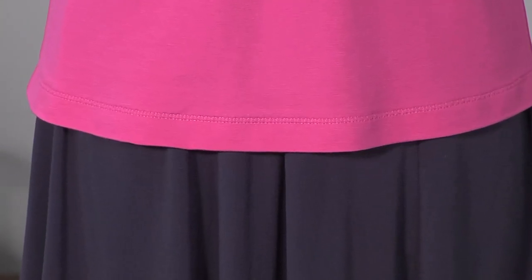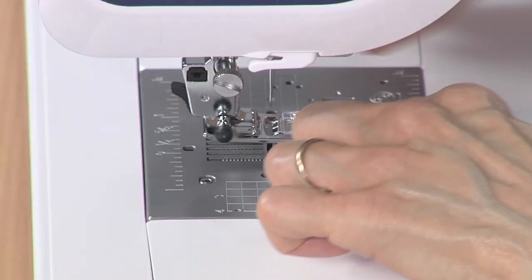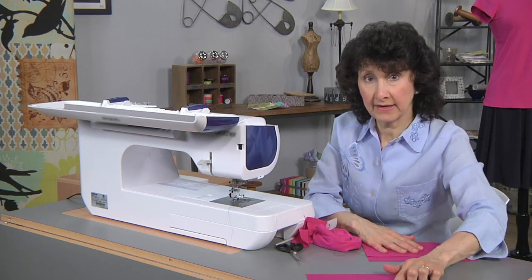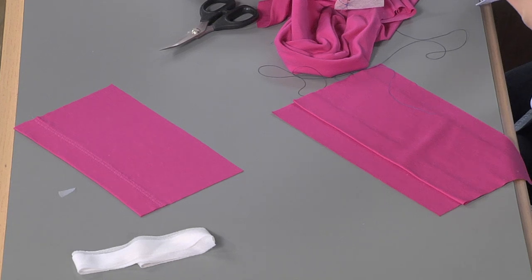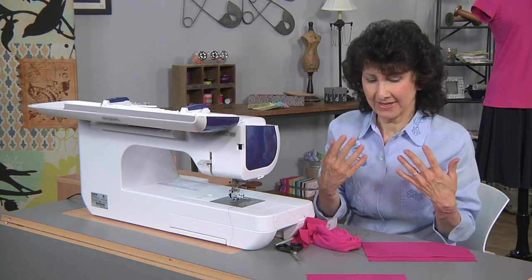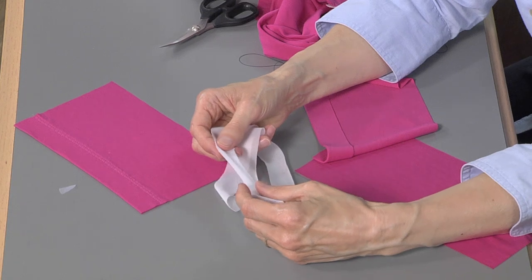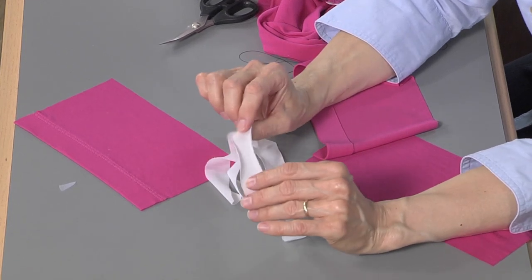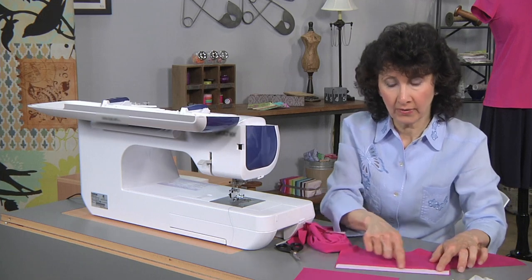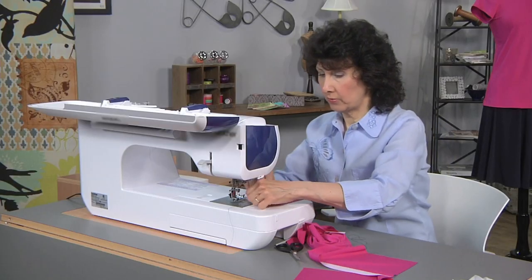Now for the hem. Here's my finished piece — it's the exact same stitch, but I use a slightly narrower width on the hem because it makes it a little less noticeable. On the neck, I like it a little wider for a decorative accent. To prepare the hem, I started with a very lightweight bias fusible interfacing — very soft, very lightweight. I don't need the stay effect; I just need a little extra body. I've fused that to the hemline, then it's a simple matter of turning it up and I'm ready to sew.